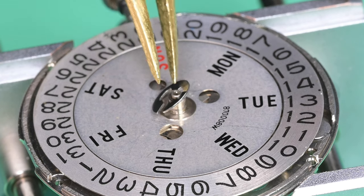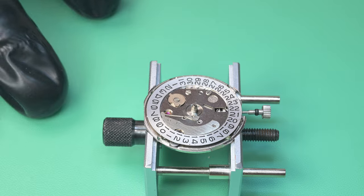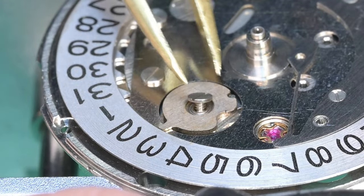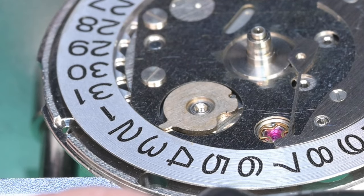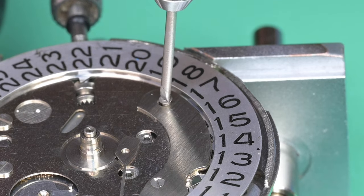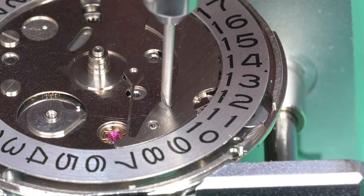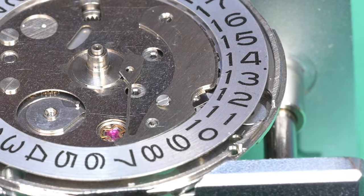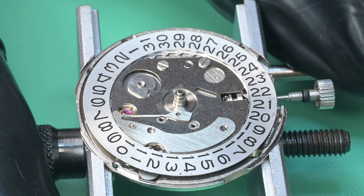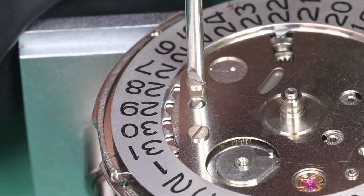Now disassembling the movement, beginning by removing the day wheel, which is held in place by a little C-clip. Using Rodico to lift it off — there's that little star gear underneath, which is the day driving wheel. We need to remove that before we can remove the cover plate. On 7002s or 7005s — very similar movements — they just don't have a day function so you don't have that part to mess with. Now we remove the day jumper, which has two screws that also hold down the cover plate. We get those removed.